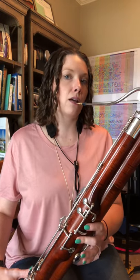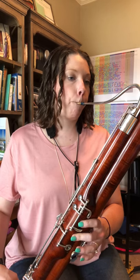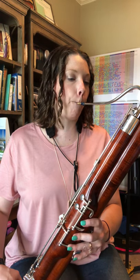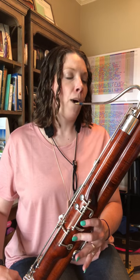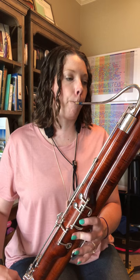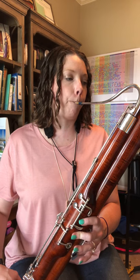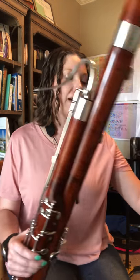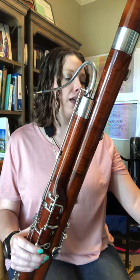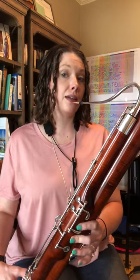All right, let's try it one more time. Ready — D, and go. How about a little faster? Down, up, down, up — ready, here we go.